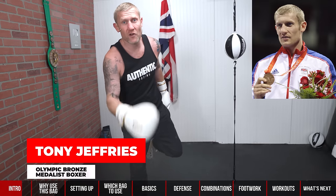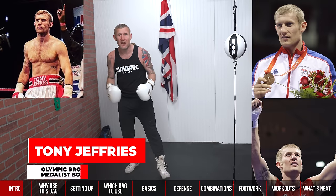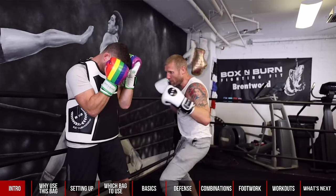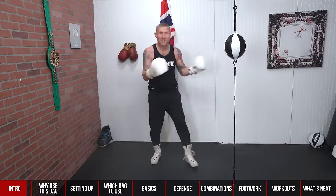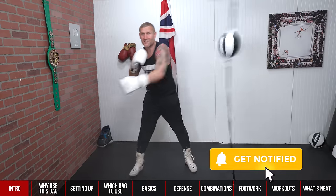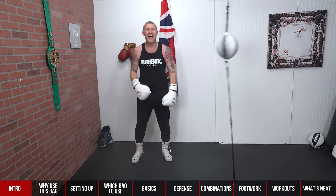My name is Tony Jeffries. I'm an Olympic medalist boxer, former undefeated professional, seven-time national champion, and European gold medalist. On this YouTube channel I give you everything boxing — showing you how to punch harder, punch faster, get better footwork and better reactions. I even show you how to hit a double end bag without looking at it. Make sure you subscribe and hit that bell notification for more videos like this.